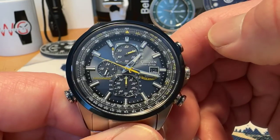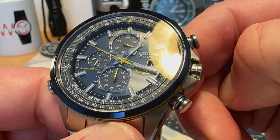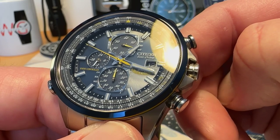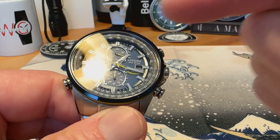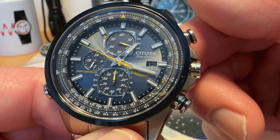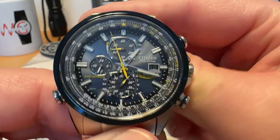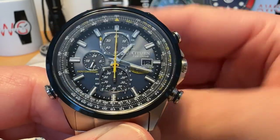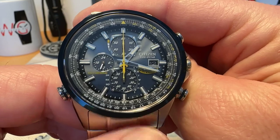You can't just pull the crown out and change the date and time. When you pull it out to the first position, you'll see your seconds hand go to your current home time zone — that's kind of how you start the setting process. Then you can move your dial to change that seconds hand around to get it to the correct home time zone. I'm on Eastern time, so it points to New York City — that's how you start the time-setting process.